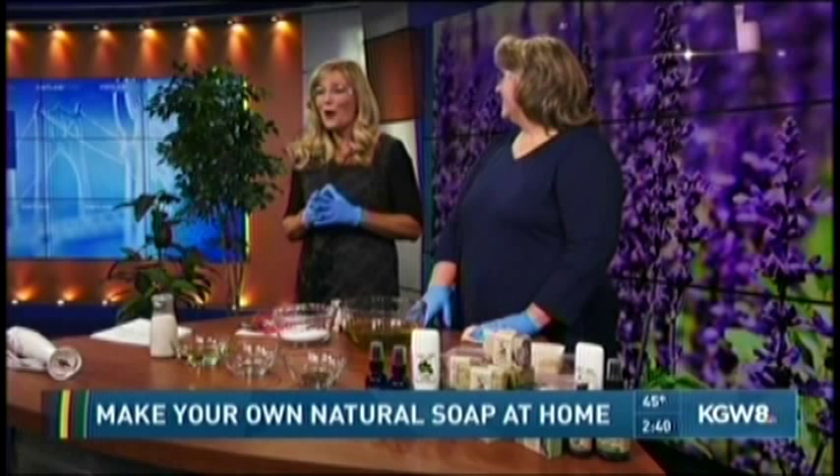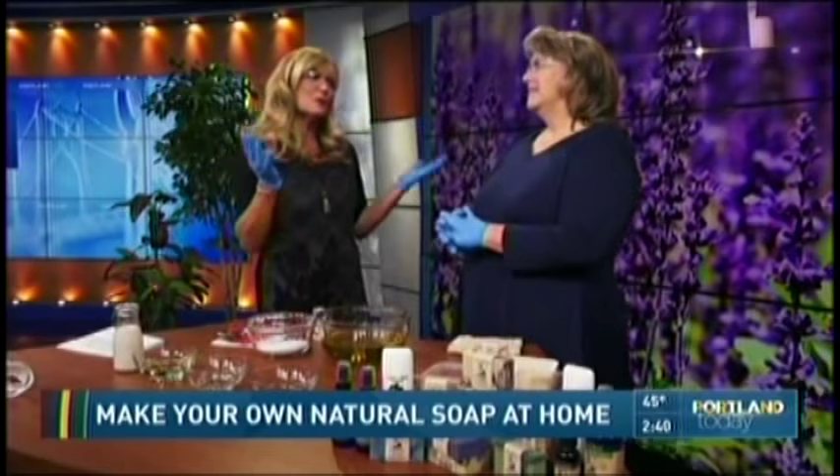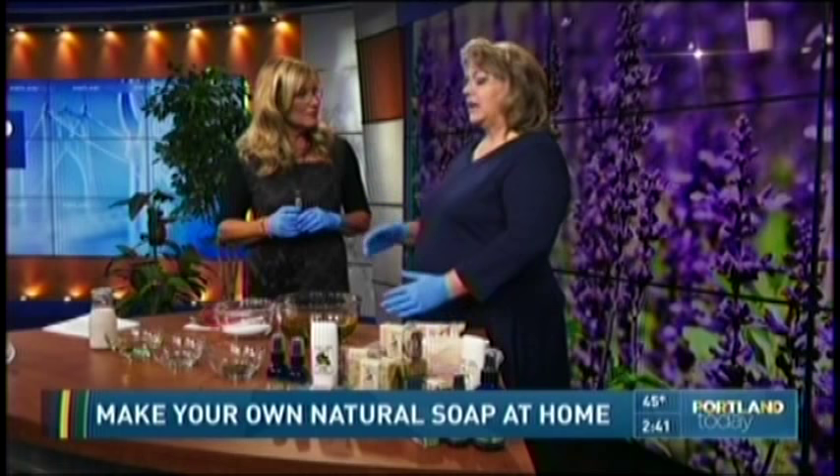First of all, you had me put on gloves and glasses — is this really necessary, Kathy? It is totally necessary because we want to make sure that we protect our hands and our eyes from the one ingredient that is necessary for all soap to be made, and that is sodium hydroxide. So we really want to make sure that we're safe with that.